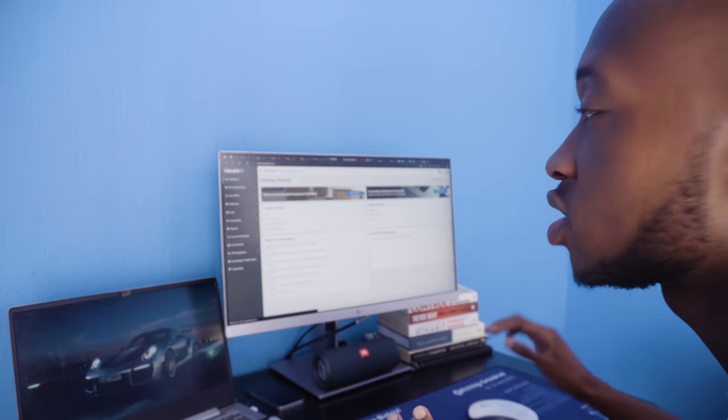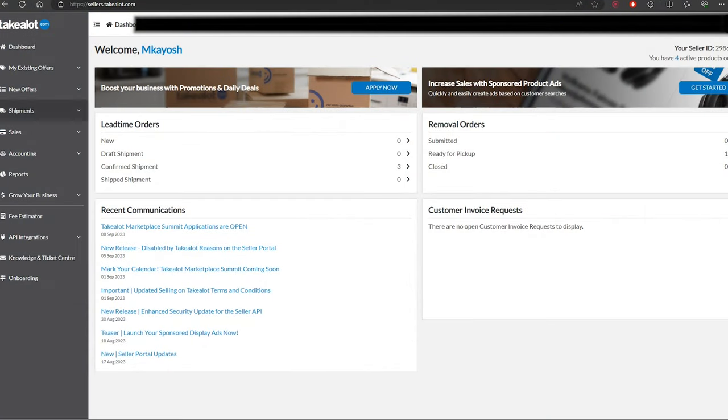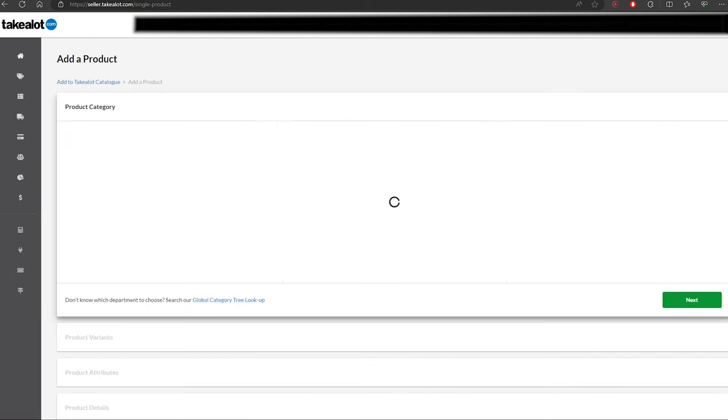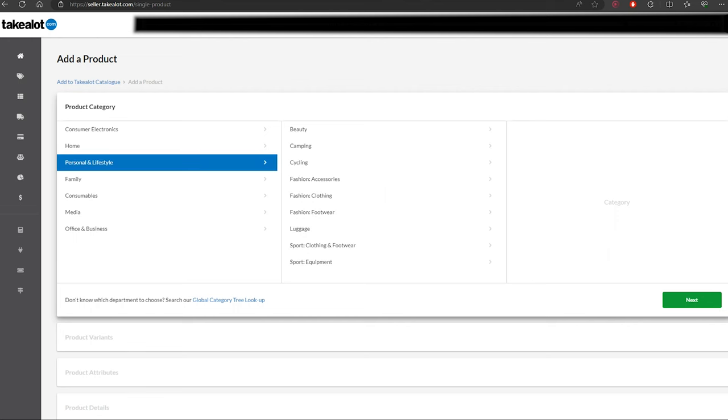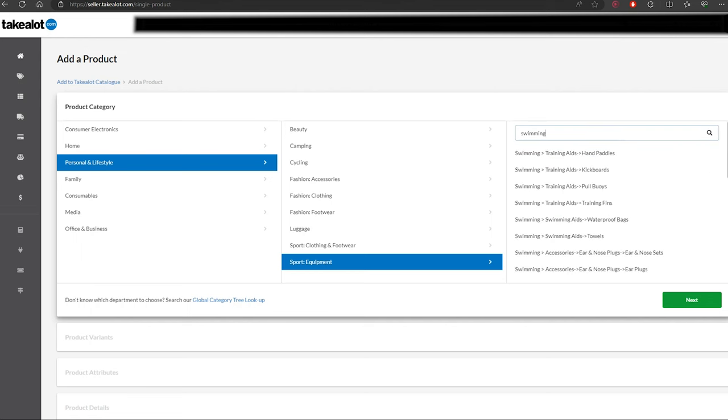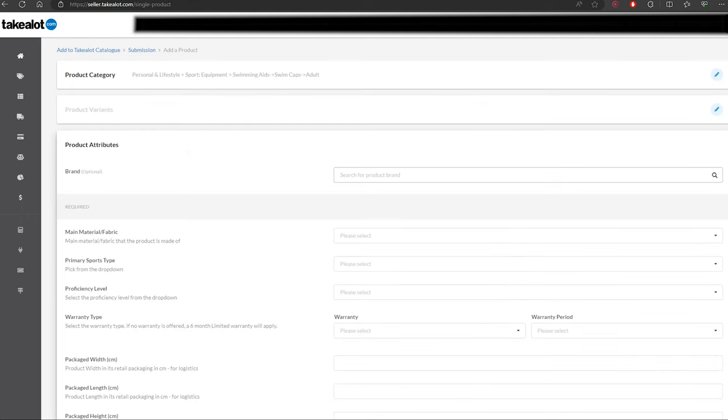Go into the Takealot seller dashboard — this is how it should look. Go to New Offers, then Add to Takealot Catalog, and then say Add a Product. Since we're adding the swimming cap, I'm going to go to Personal and Lifestyle, then Sports Equipment, then Swimming.